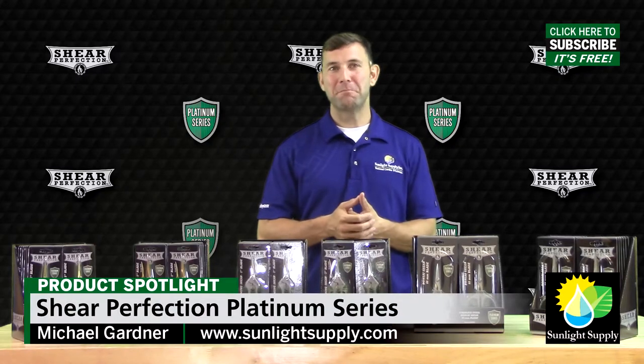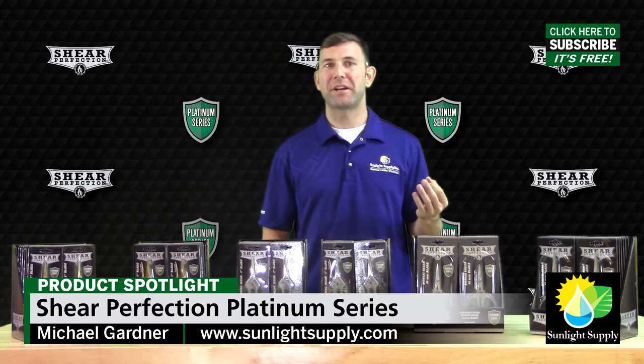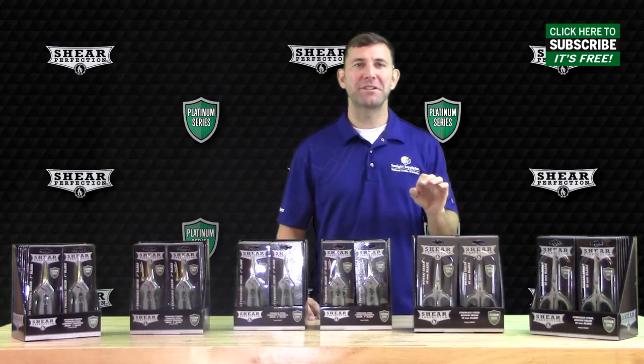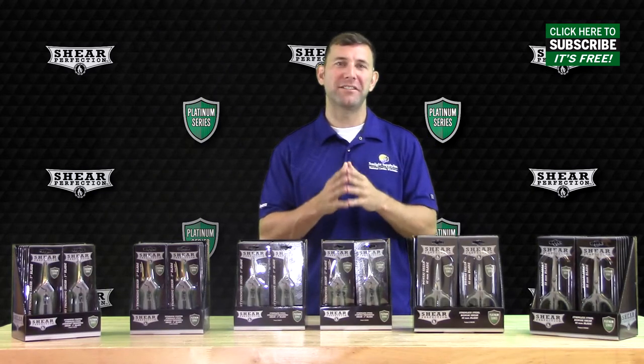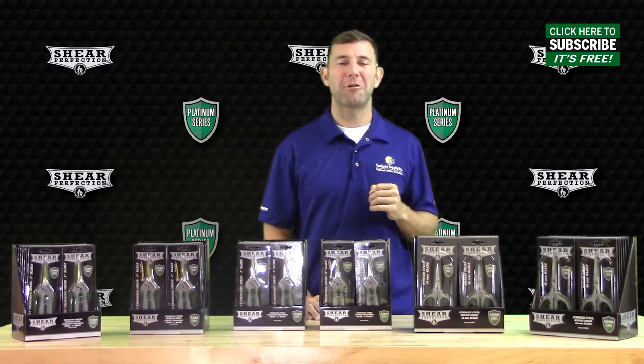Hi, Mike here once again with Sunlight Supply, and today we're taking a look at the new Platinum Series line of Sheer Perfection Gardening Shears and Snips. The Sheer Perfection Platinum Series of Scissors are made of high-quality Japanese Surgical Stainless Steel. The Platinum Series contains six affordable and high-quality trimming shears.